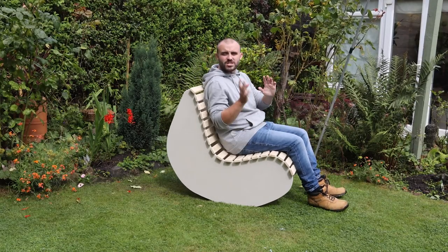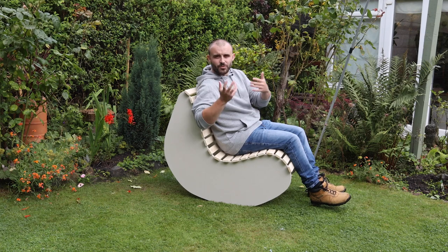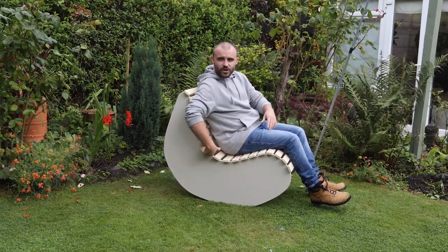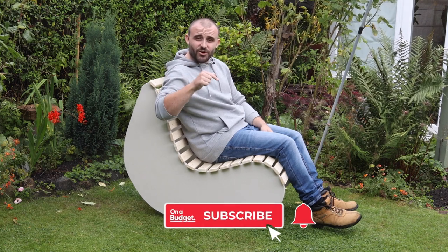I'm well chuffed with it, to be honest. It's one of those projects where it's really simple to put together - two sides and some slats across to form the seat - but the really worrying part is drawing that curve without knowing if it'll be comfortable. It can always be tweaked though, so I really hope you give it a go. Cut a couple of nice shapes, add some slats, sit on it - if it's comfy, brilliant; if not, make some changes. No one chair is going to be a perfect fit for everyone, so just tweak it to suit your needs. If you give it a go, please post photos on social media and tag On A Budget - we'd love to see what you get up to!